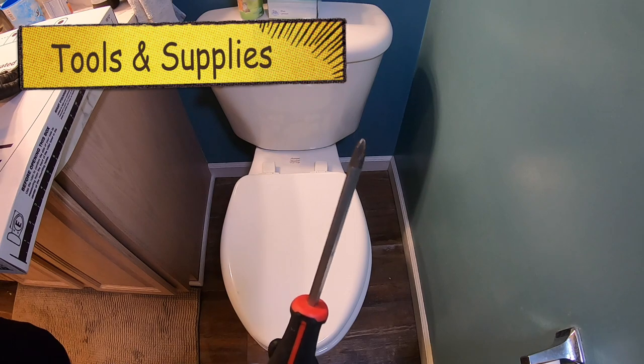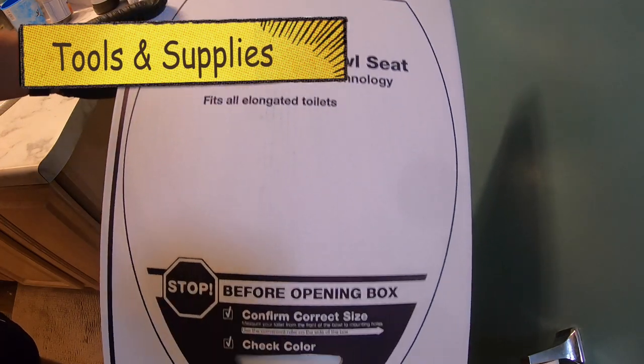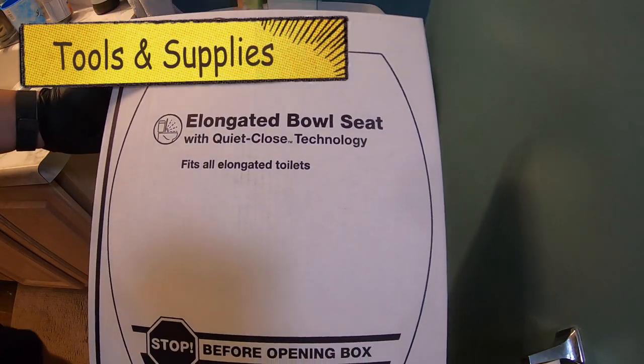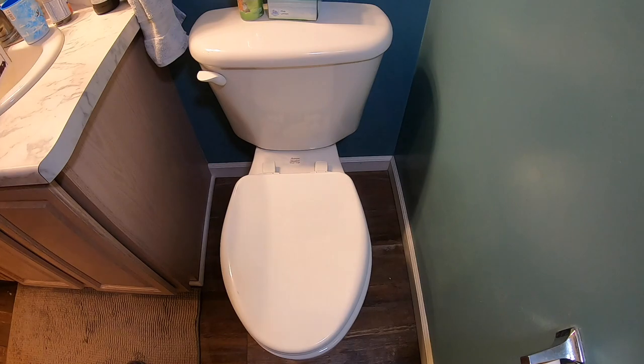There's only one tool you really need — a Phillips screwdriver. Make sure it's a nice large one. We're going with a Kohler brand and it is going to be the elongated. This shows you can kind of measure it there, and make sure to get the right color for whatever application you have.